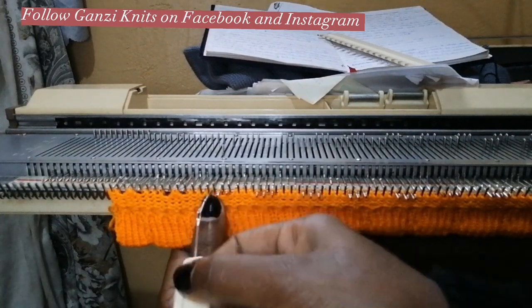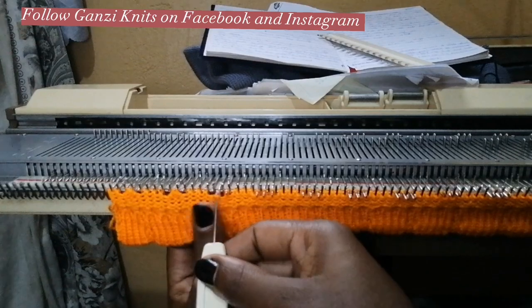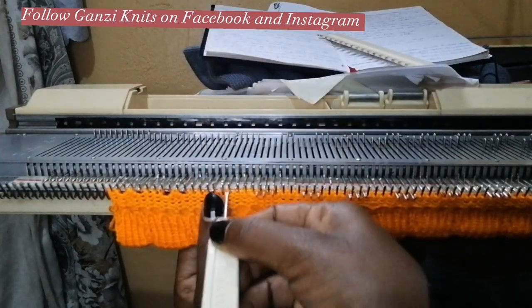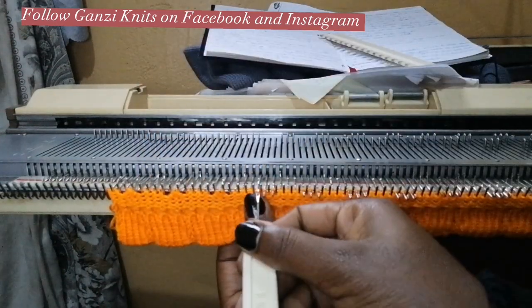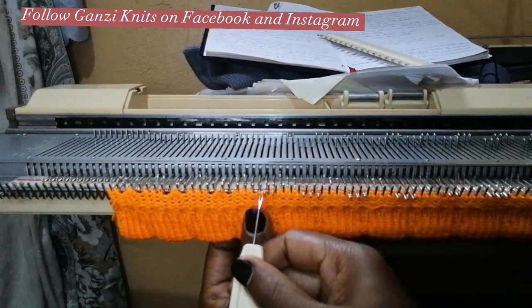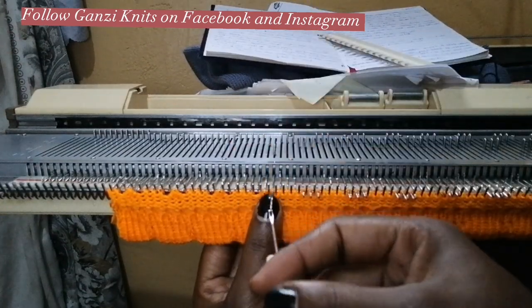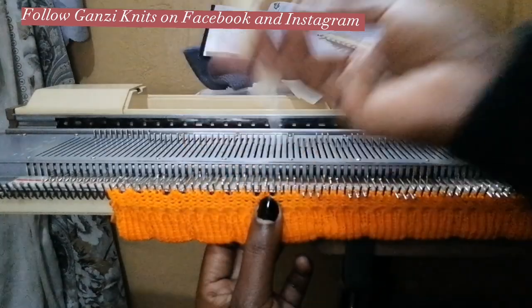Leave the other three untouched. The ones I'm picking work from, I leave in the working position — they have to still knit when I start knitting again. So this is what I'm going to be doing to the end of the row.